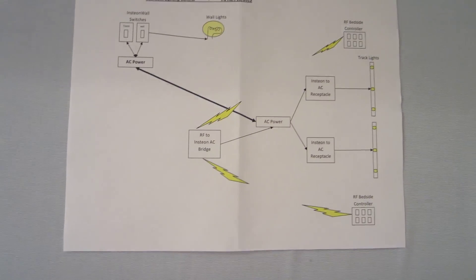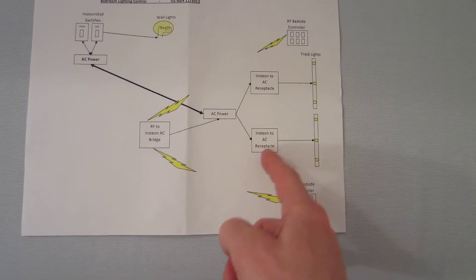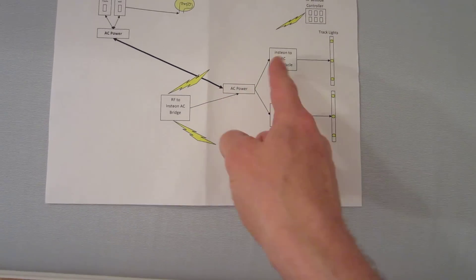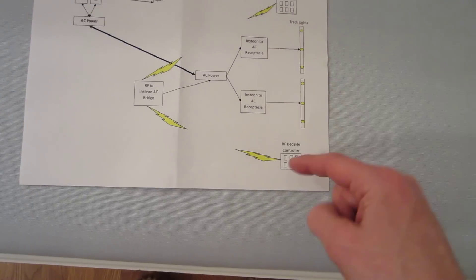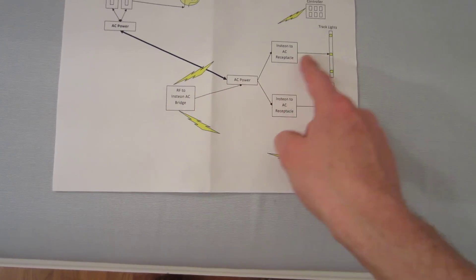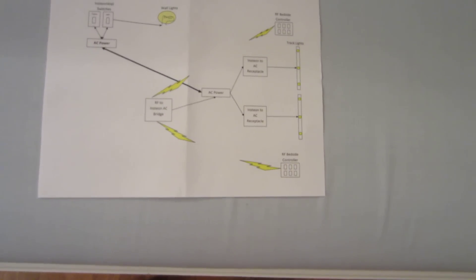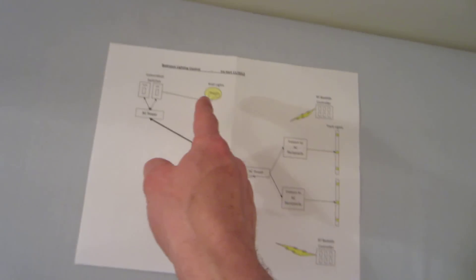The wall sconces and track lights are plugged into receptacles that connect to AC power. We have these controllers on either side of the bed that send an RF signal to a bridge, and the bridge communicates through the AC to let us control either the track lights or the wall sconces.